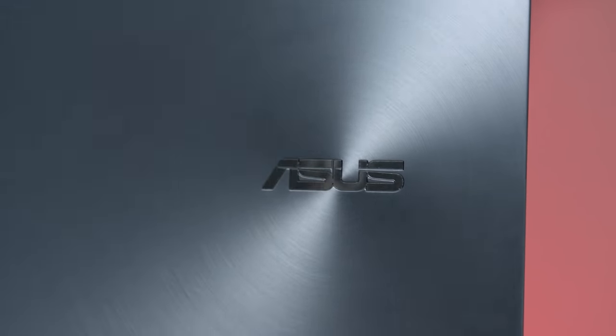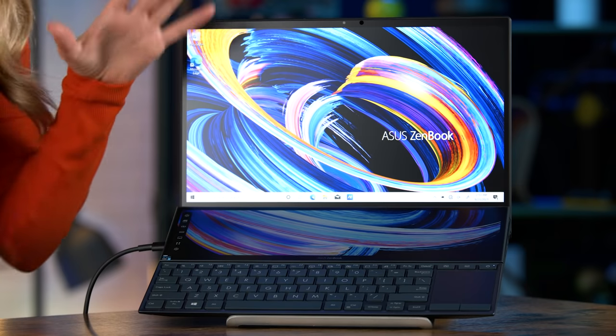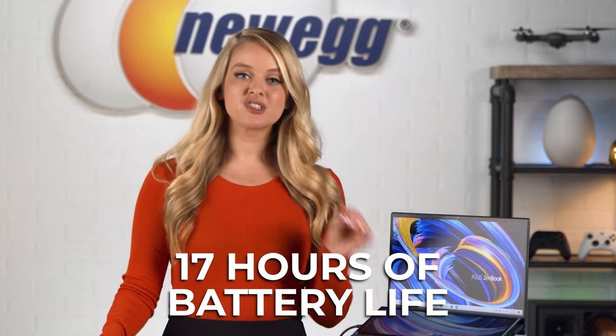The ZenBook Duo comes out of the box with built-in apps. QuickKey allows one-tap automation of complex keyboard shortcuts, while handwriting lets you input text intuitively. Asus set out to simplify the laptop experience by providing creative, easy solutions and shortcuts to increase efficiency when you're working, and it seems like they were successful in that endeavor. Additionally, with your purchase of the Asus ZenBook Duo 14, you get a special offer of a three-month Adobe Creative Cloud subscription. On top of all that, you get 17 hours of battery life and a fast charge function that takes you from 0% to 60% in less than an hour. The worker or gamer can last all day with that 70-watt-hour battery.